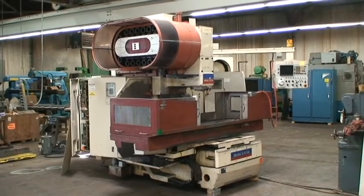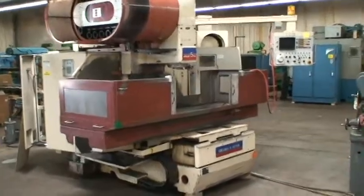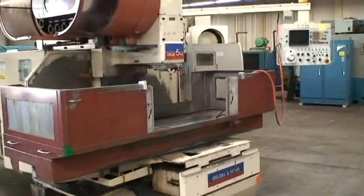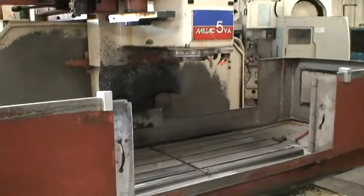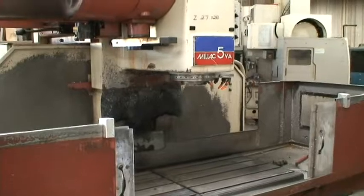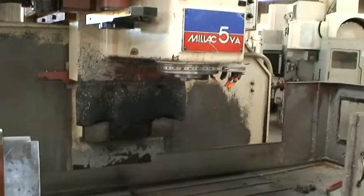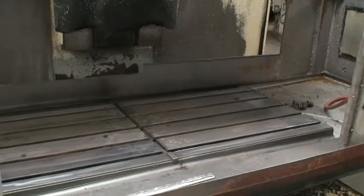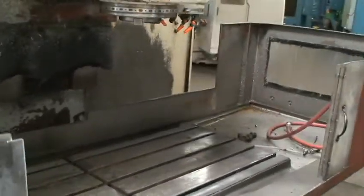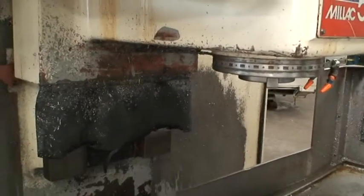It's equipped with a 22 by 55 inch table. X-axis travel is 39.3 inches, Y-axis is 23.6 inches, and the Z is 21.6 inches. The maximum distance from the spindle nose to the tabletop is 31.5 inches. Distance from the spindle center to the column ways is 23.62 inches.